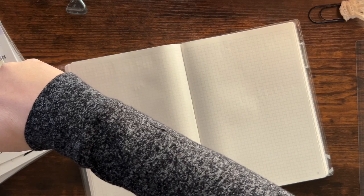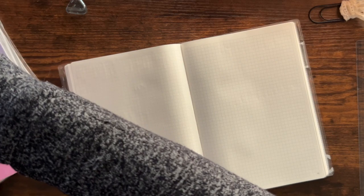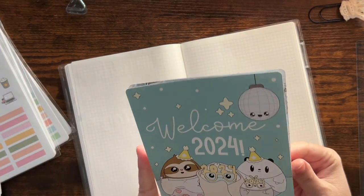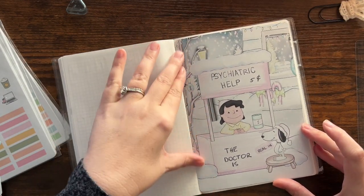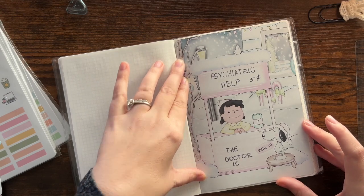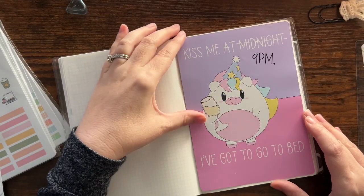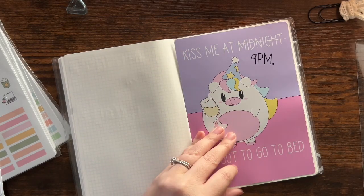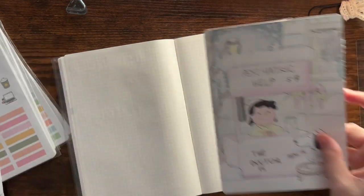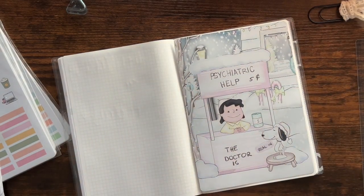I have some new jumbo stickers, and I think the one I'm gonna use is — maybe this one — but it's so New Year-specific and I'm gonna be looking at this for a while. So even though this one's so cute, let's use this one to be my little divider. I'm gonna cut it just a little bit.